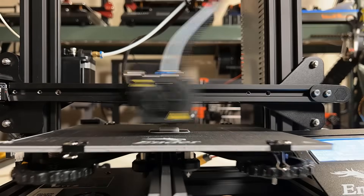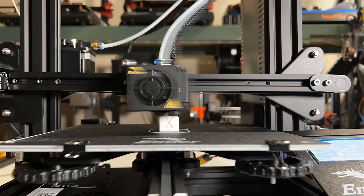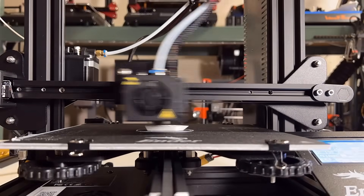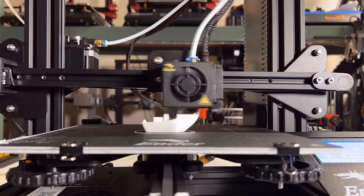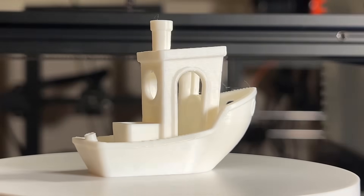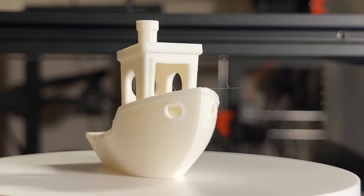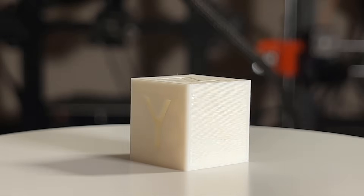The assembly of the Ender 3 is done. Let's print a calibration cube and Benchy with this refurbished Ender 3 so we have a baseline of what print quality we can get, and after the conversion is done, we can expect to see the same print quality. This calibration cube and 3D Benchy both look really nice — this is almost the best you can get from a stock Ender 3.